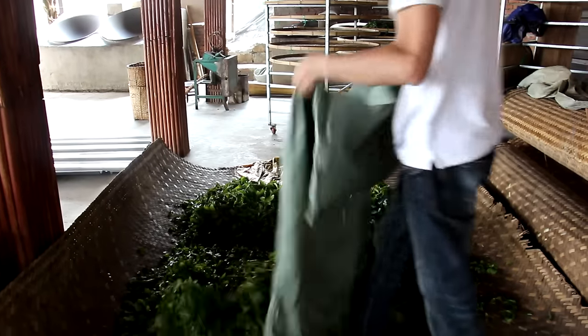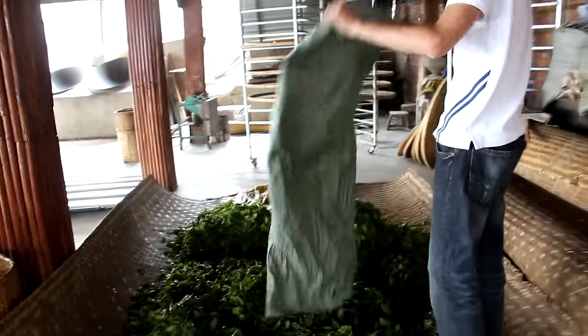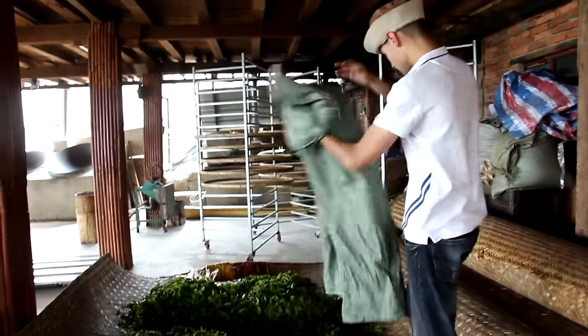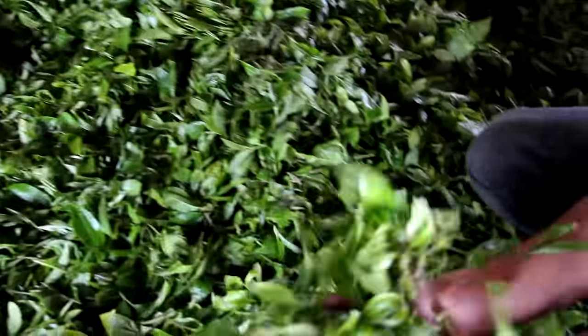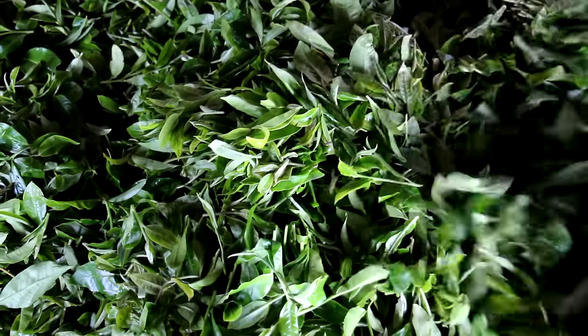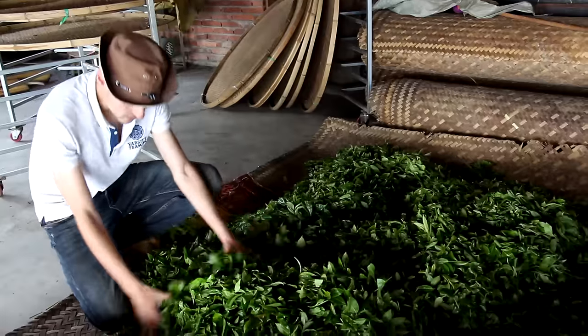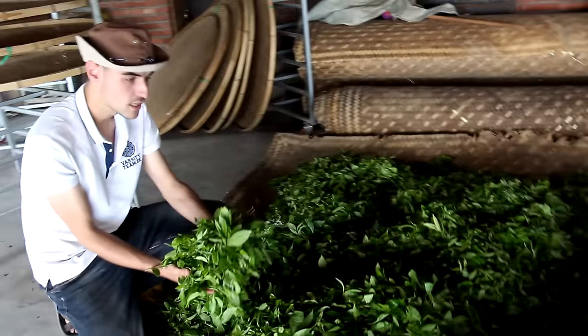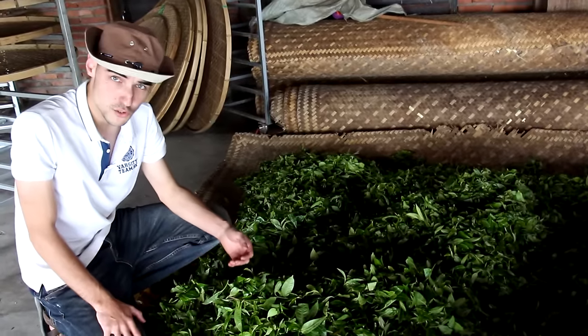Once the tea leaves are picked, you shouldn't keep them piled for a long time because they tend to oxidize. You can see the leaves have released a little bit of moisture and they are quite warm - they must be around 40 degrees now. We're gonna let them cool down a little bit. I have spread those fresh leaves on a bamboo mat to let them cool down and release a bit of their moisture.